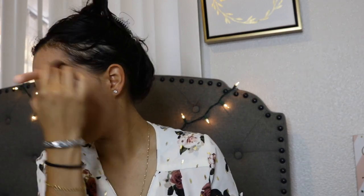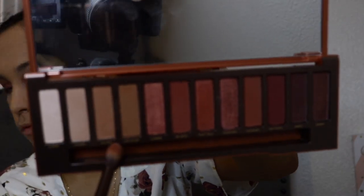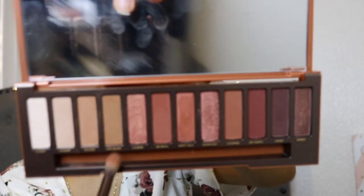Now I'm going to set my entire face with the Too Faced Sweet Peach Perfect Setting Powder. I love this loose powder because it keeps me matte and makes my foundation last longer. I apply it everywhere and try to carve my highlight under my jawline.